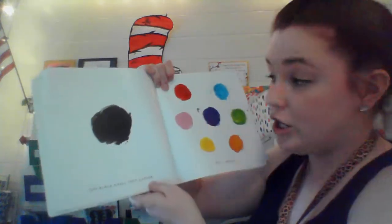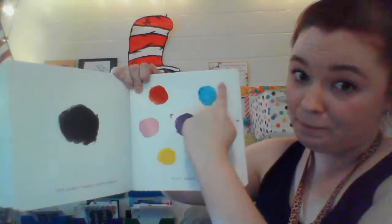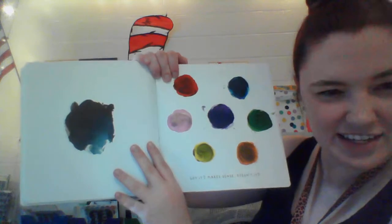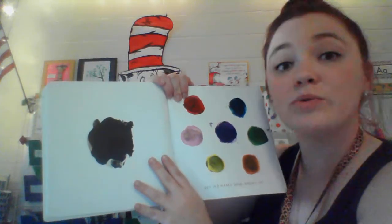And black will make them darker. Let's take some black and try it again. Makes sense, doesn't it? If you add white, the colors will get lighter. And if you add black, the colors will get darker.